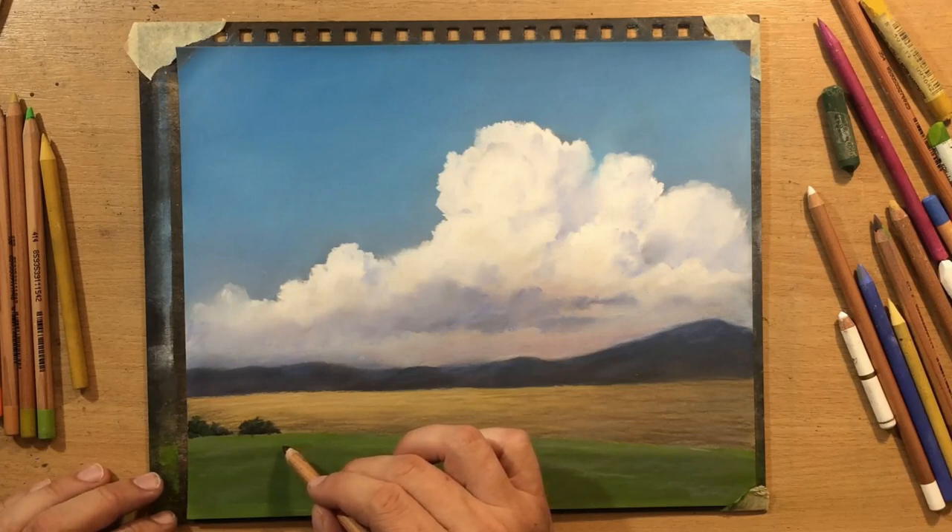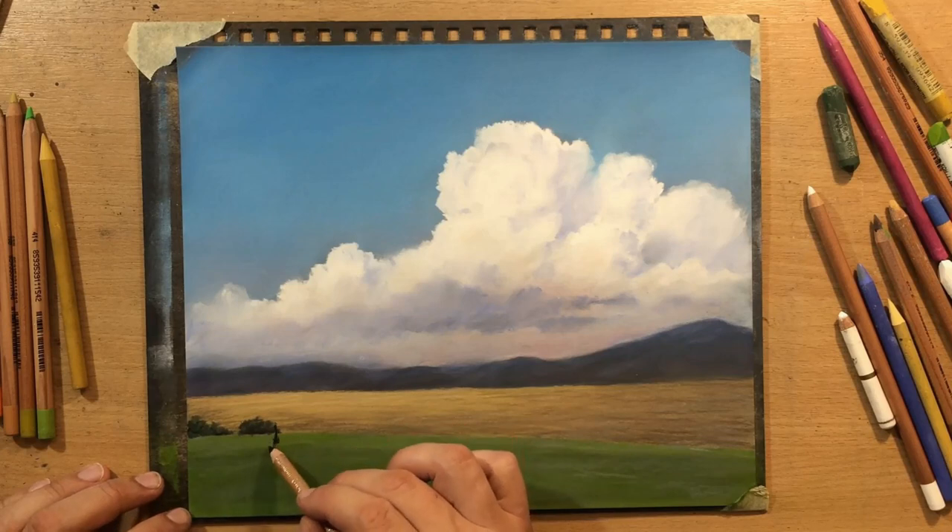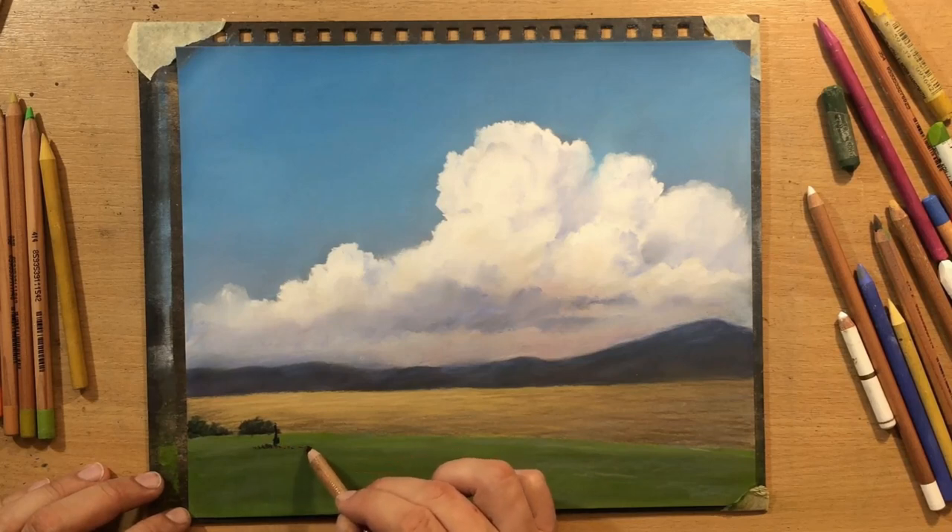Now I'm going to move on to the foreground area - I'm just going to slap a huge tree here in the foreground. I know that some people will think I may be ruining the scene or that this is a risky move.